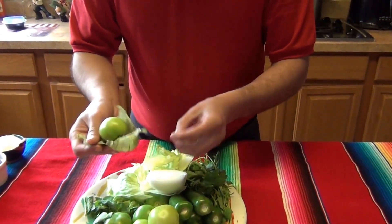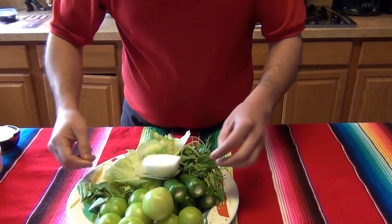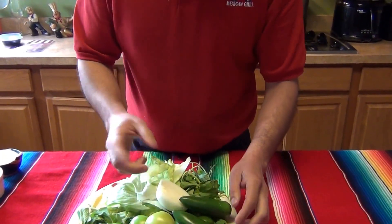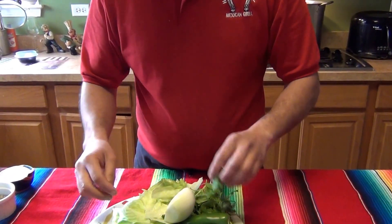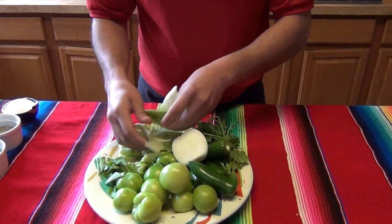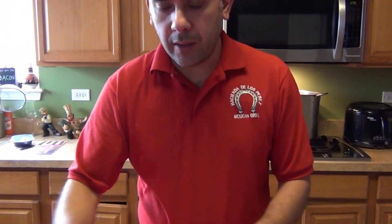With the skin on, peel them up. It's about 10 to 12 pieces depending on the size. You can use jalapeño or serrano peppers, three to four, depending on how spicy you like it. Half an onion, a bunch of cilantro, about two leaves from the iceberg lettuce, and some epazote.